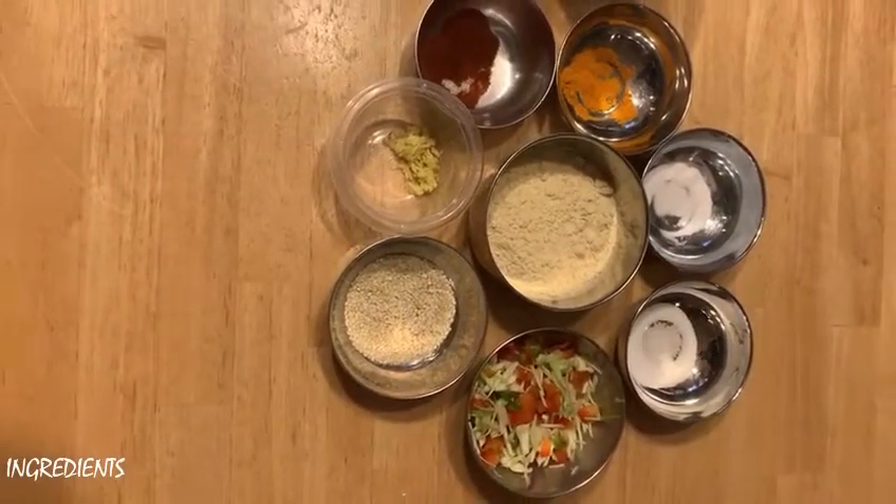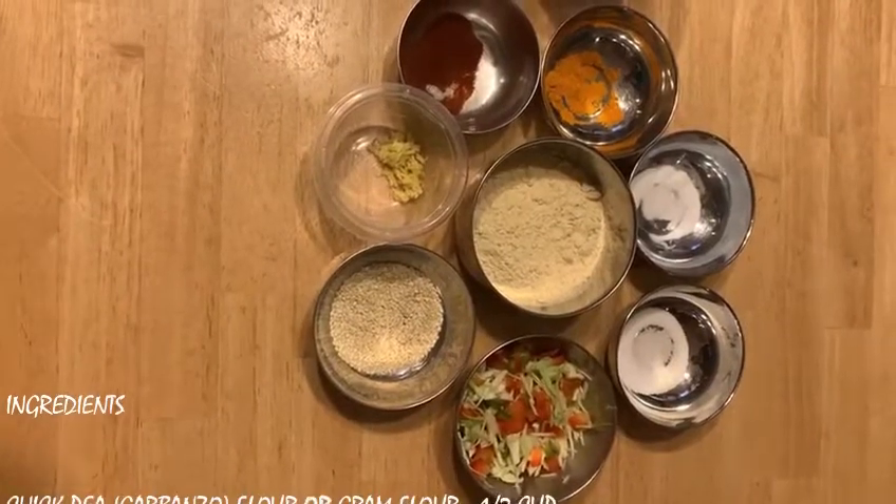Hello everybody, today I'm going to make a healthy vegetable muffin. The main ingredients are chickpea flour and vegetables, so they are loaded with vitamins and protein. These are the ingredients: half a cup of chickpea flour.